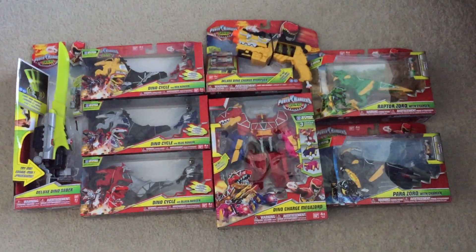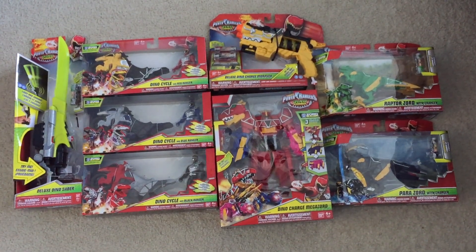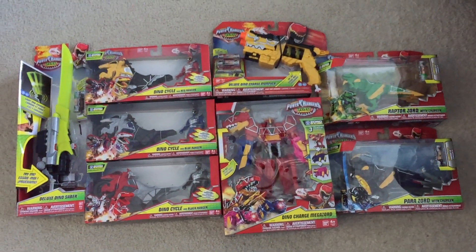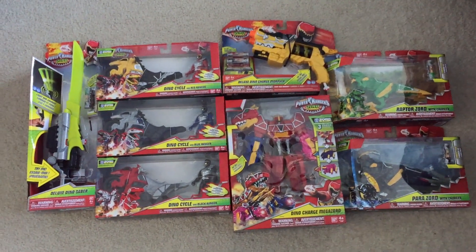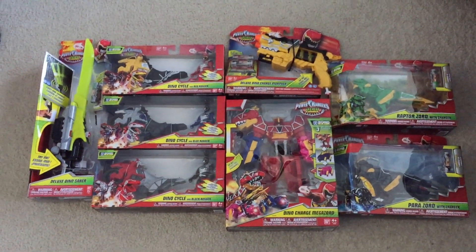Okay guys, I'm at home. Here it is — this is my first ever Power Rangers Dino Charge haul and it's everything that's currently been released. I am very excited. I literally was not expecting that at all. I was expecting the Zords and that's about it, but they had the Morpher — which they supposedly didn't have — and the Megazord and the Cycles and the Saber.